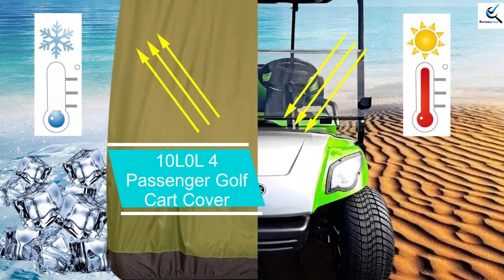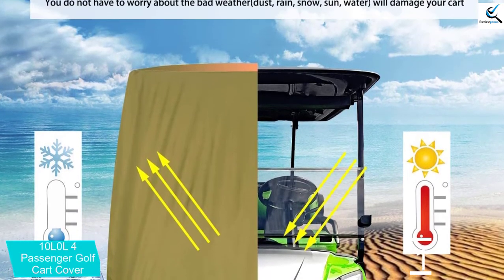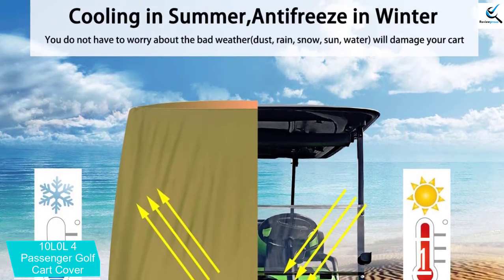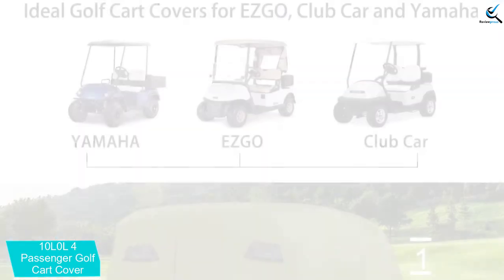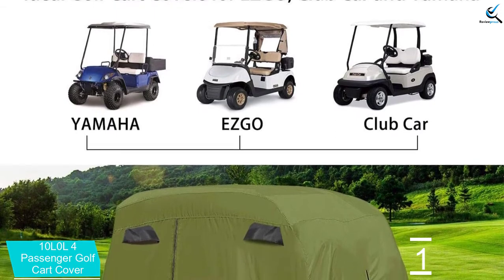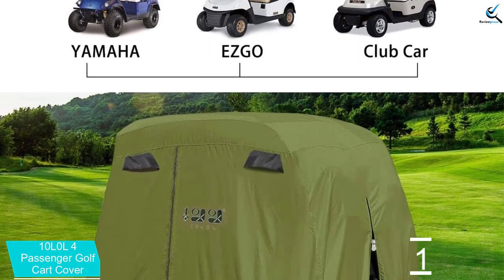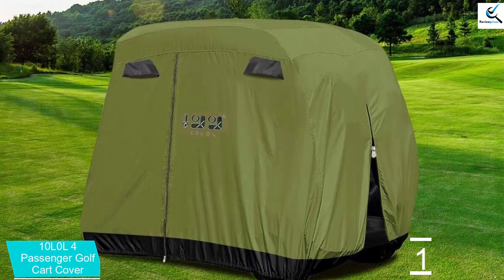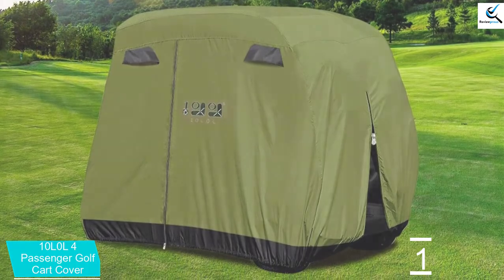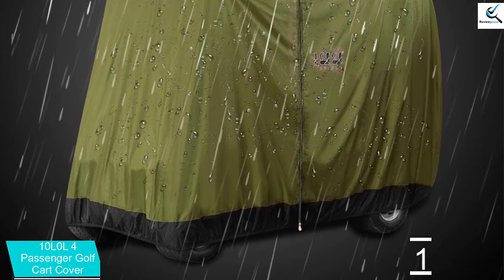And finally at number 1, we have the 4 Passenger Golf Cart Cover. This is a nice product that will guarantee the safety needed and is widely applicable for use on most golf carts, making it a nice option that will suit your cart. The product has a large size of 112 x 48 x 73 inches to provide a proper fit for a wide range of golf carts. The product is designed using the best quality 400D polyester material to withstand harsh weather conditions.